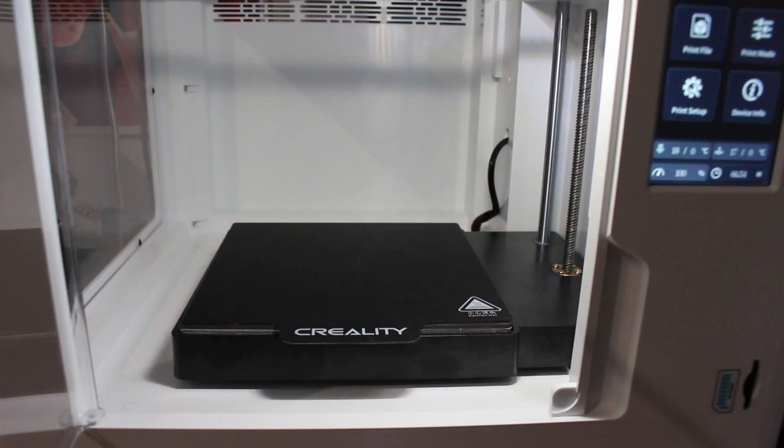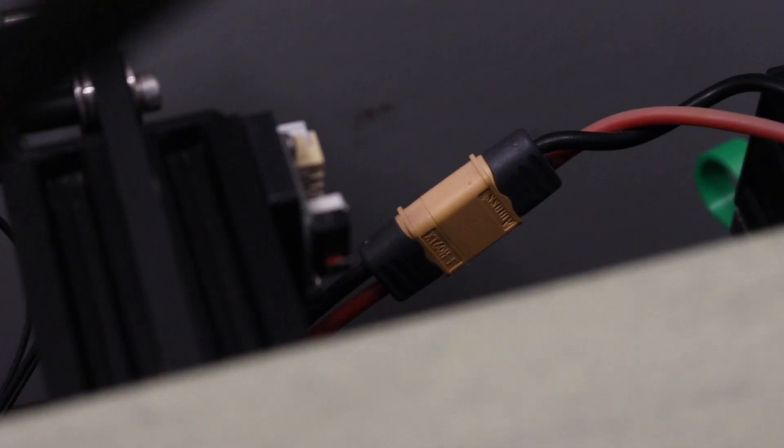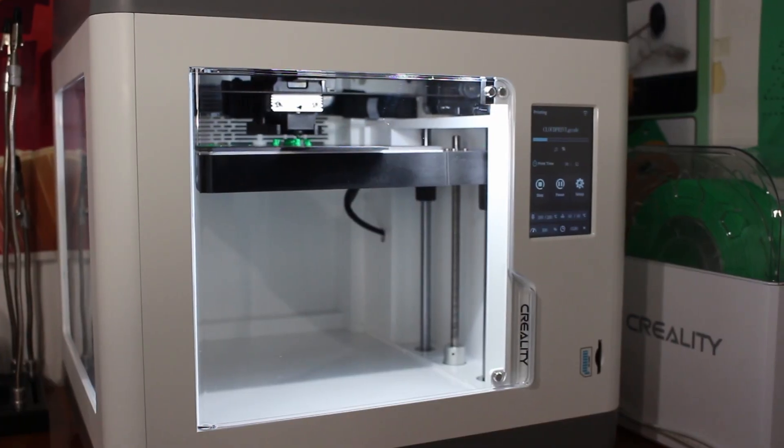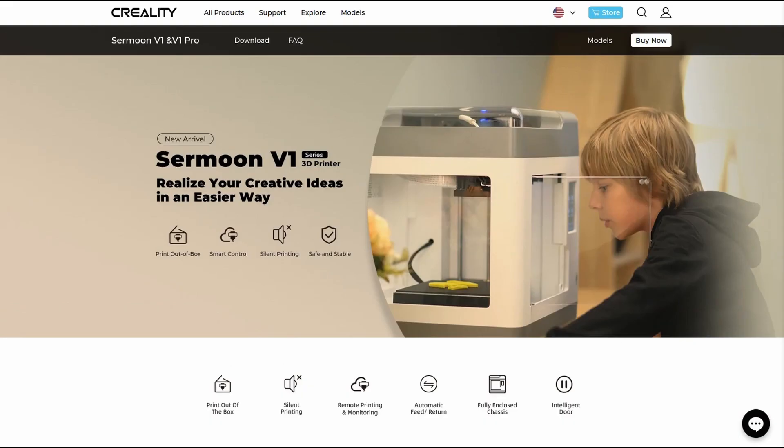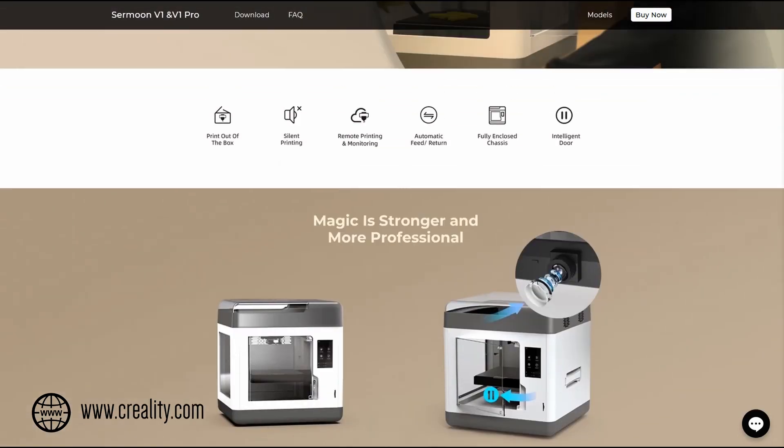Inside, at first, it seems like there's a fair amount of wasted space. But if we take a look at the Ender 3, notice how many mechanisms are being hidden. I think this is to make the printer less intimidating to a younger audience, which is supported by some of Creality's marketing. I imagine this would make a great school printer.